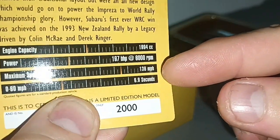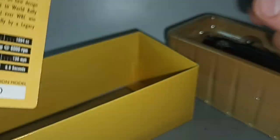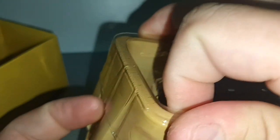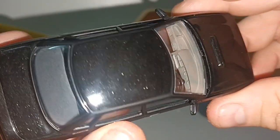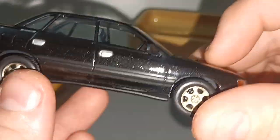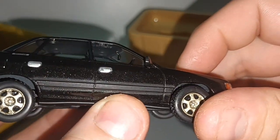The card also gives you a history of the car: 2000cc engine, 197 horsepower, 136 miles per hour top speed, and 0 to 60 in 6.9 seconds.